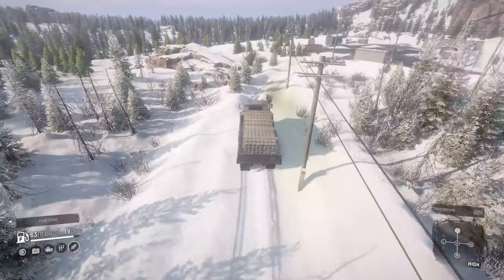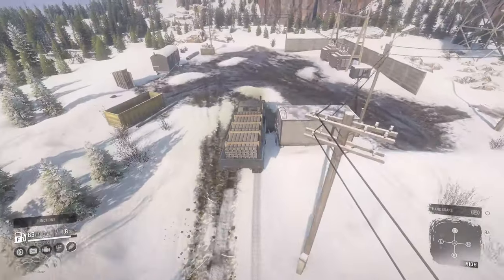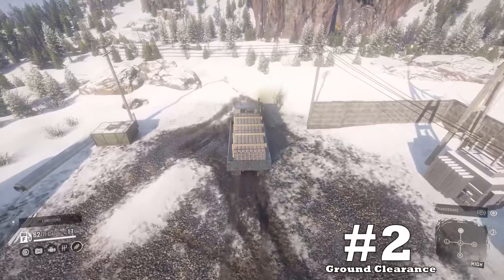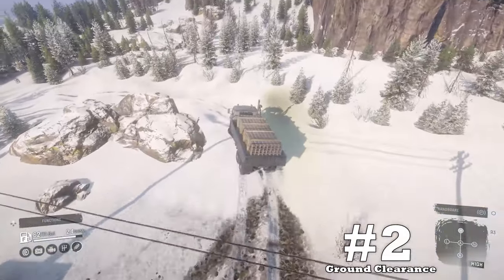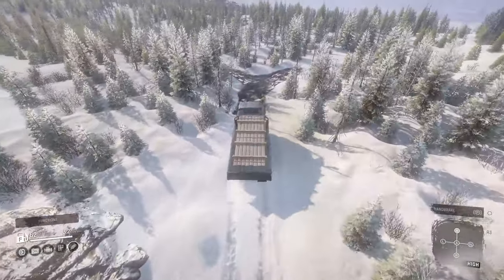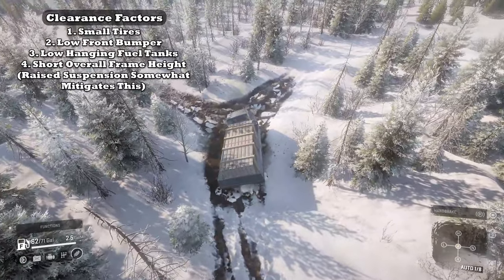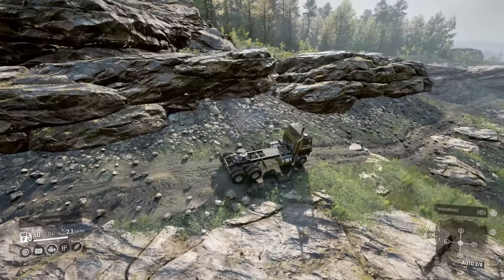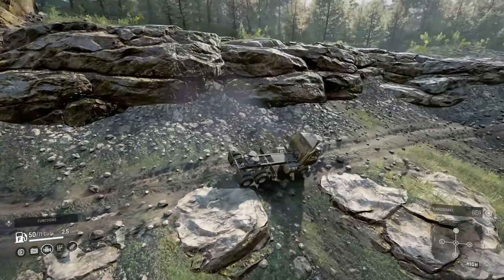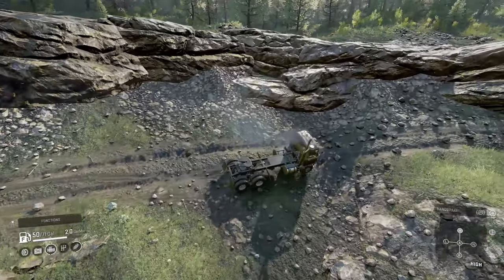The cringe factor seems to worsen with every downside. Continuing with downside number two: ground clearance. Throughout this truck review series we've come to understand the importance of ground clearance. Being a highway truck, it was clearly meant for the road, not off-road. However, a little later we'll talk about an upgrade recently added to the game to help the Transtar in this area.